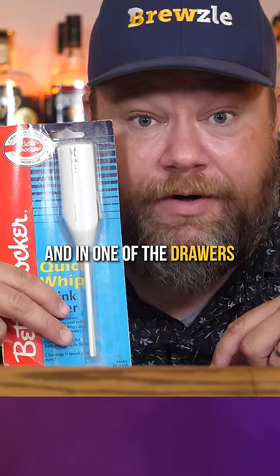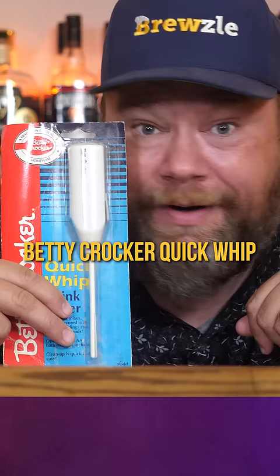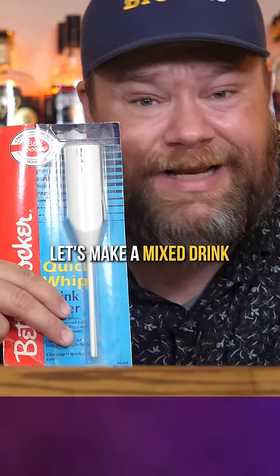We bought an old house and in one of the drawers was this unopened Betty Crocker Quick Whip from the late 90s. Let's make a mixed drink and see if she'll stir it up.